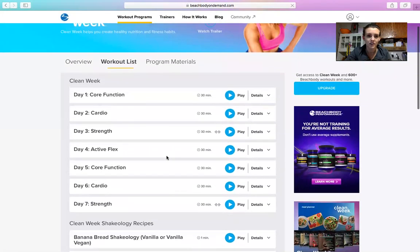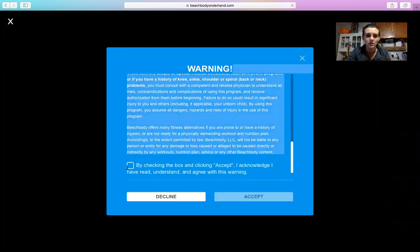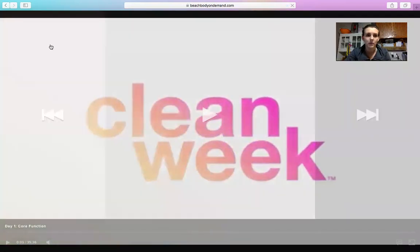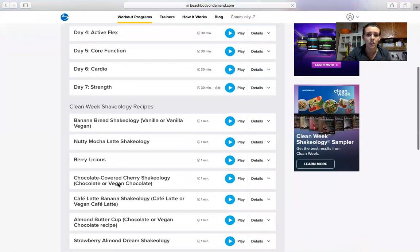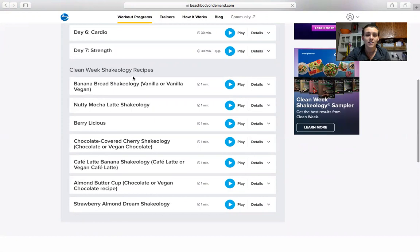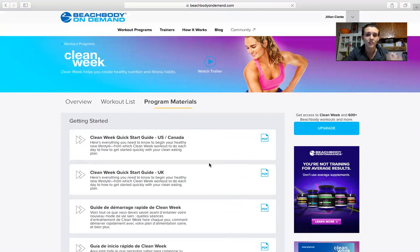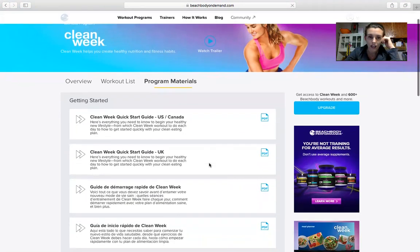So you'll go in here and there is each day of workouts — seven days, 30 minutes — you just hit play. And there are shake options like Berry Licious and Chocolate Covered Cherry.